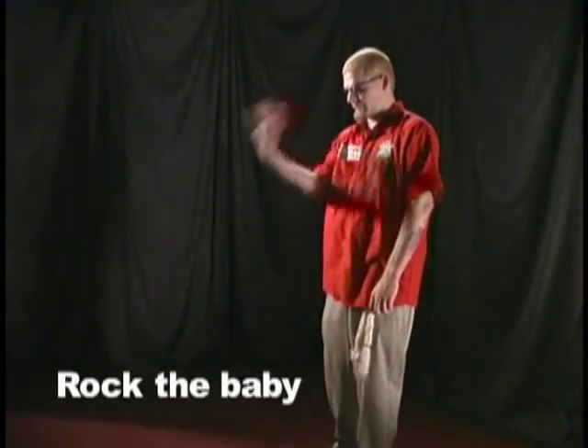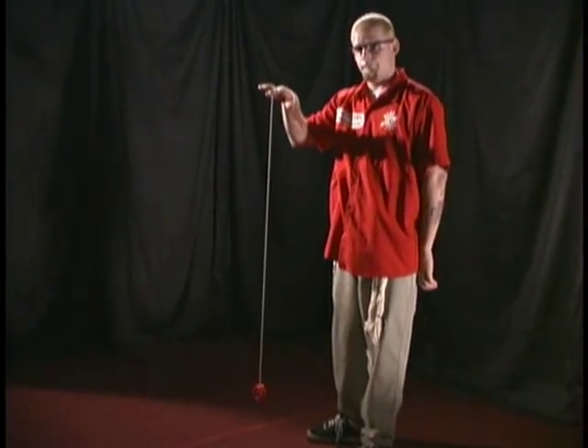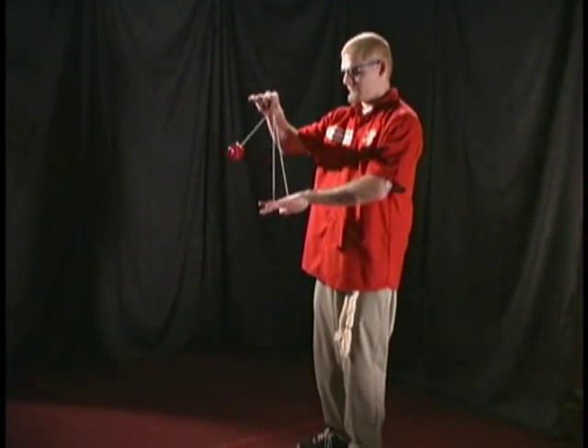Another trick you will be requested to do often is rock the baby. Try this trick first without the yoyo spinning, so you can take your time to learn it. Make a triangle with the string using your hands, and rock the yoyo through the center. Once you can do this quickly and efficiently, then try it with the yoyo spinning.